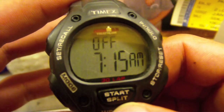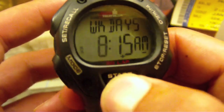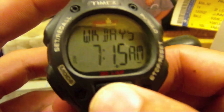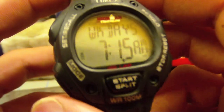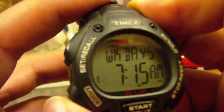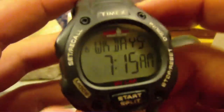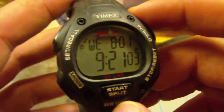For your alarms, same deal — hold down set, and again your plus and minus show up so you can go up and down. What's really cool is you go to next, next, and you can set it for weekdays, weekends, or daily. Daily goes off all the time. This is great because you don't have to keep remembering to set it every Sunday night — it'll automatically go off Monday through Friday and not on Saturday and Sunday when you want to sleep in.